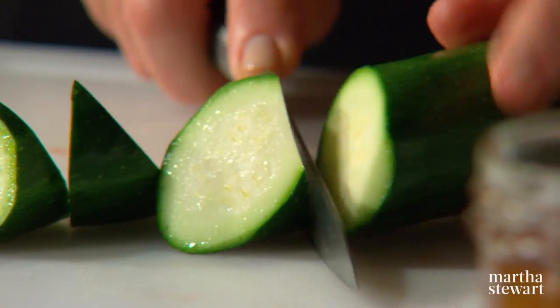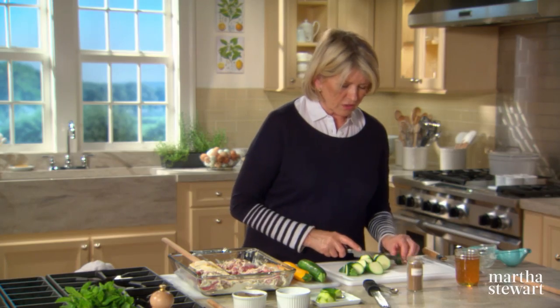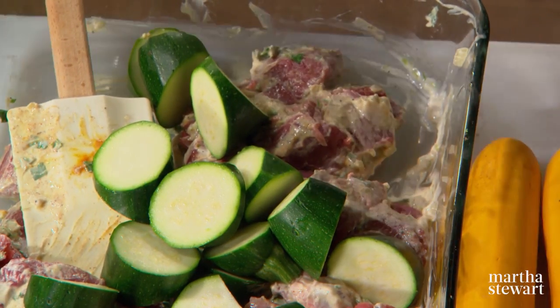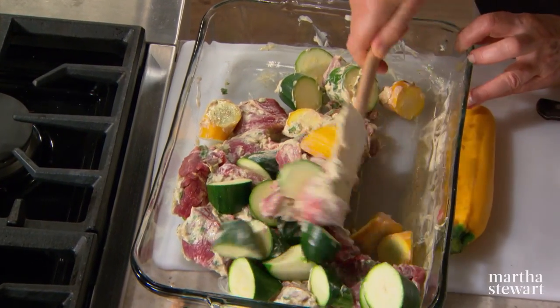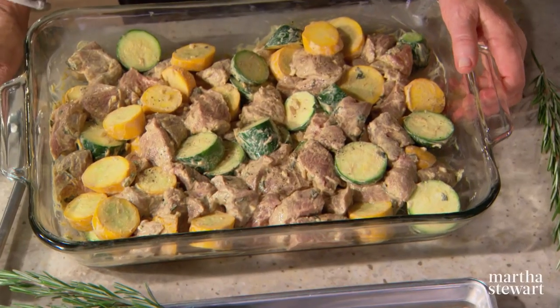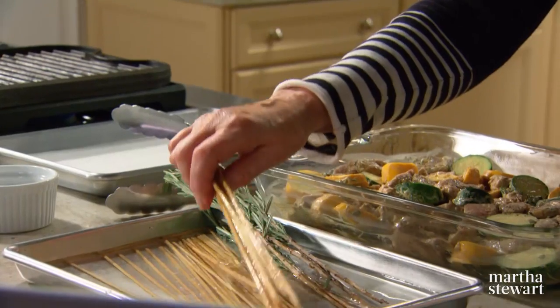I'm cutting the squash using a quarter cut — keep turning the squash a quarter turn so you're getting an odd shape, and always cut off the end. It gives more surface area and is prettier and chunkier. Do the same with the yellow squash. Sprinkle a tiny bit more salt and pepper, then cover and refrigerate. Make sure that the pieces are all about the same size and don't crowd the skewers. Bamboo skewers are readily available in supermarkets and should be soaked in water before use to prevent them from burning on the griddle pan or grill.